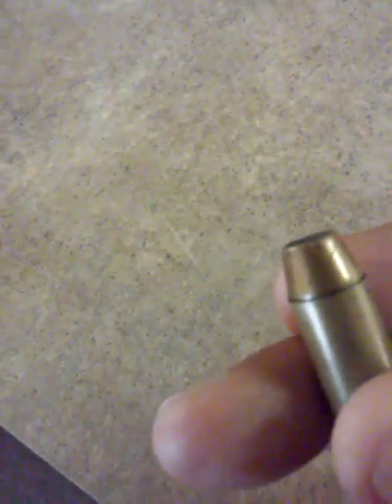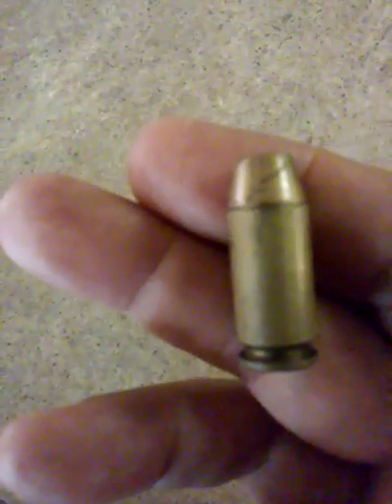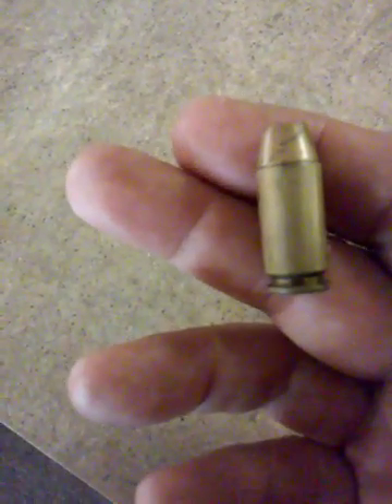This is mainly meant for stopping people. The casing is made out of brass, and the bullet is copper-jacketed lead — sheathed in copper because that makes it a little less toxic. I just thought you'd like to see this unusual little item I found when I was walking down the street.